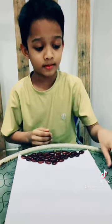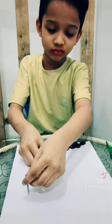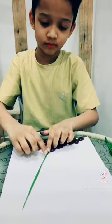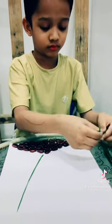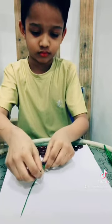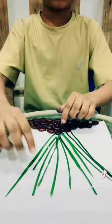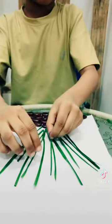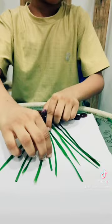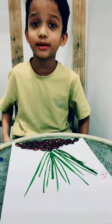Now I am going to paste the grass on the paper. Now I am going to paste the pistachios on the paper.